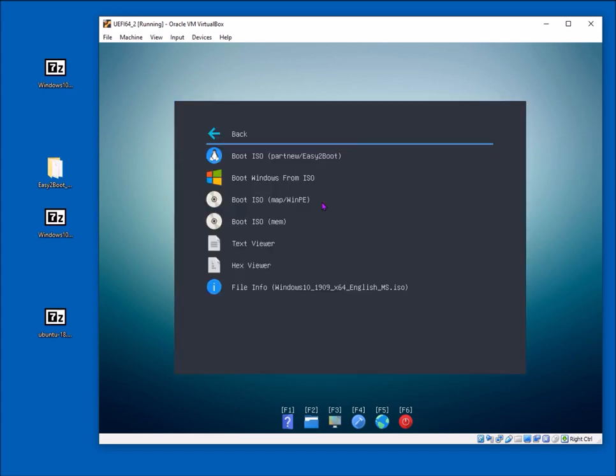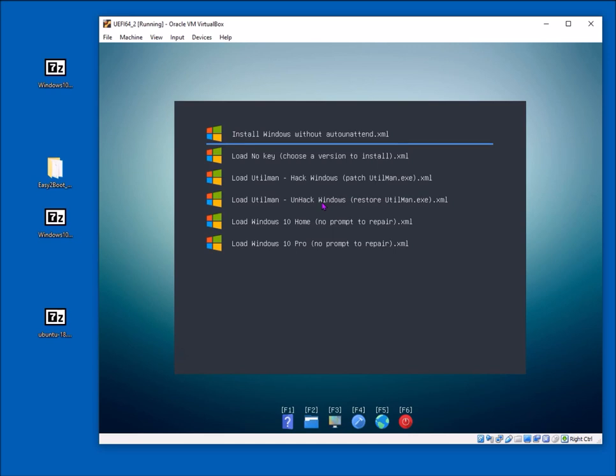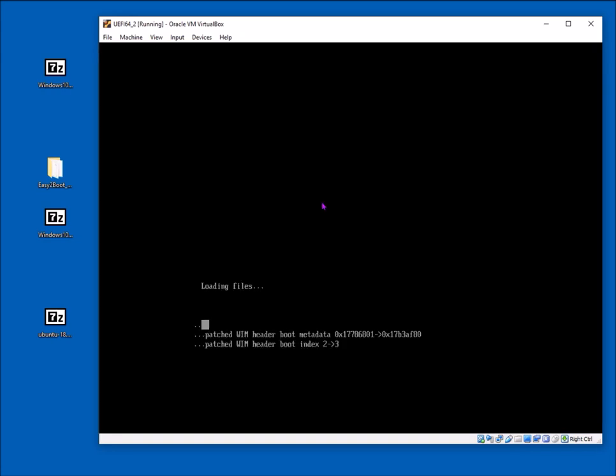This is UEFI 64 booting with possible Secure Boot. Select 'Boot Windows from ISO'. Because we're using Windows 10, and we've got XML files in this folder, we can choose an XML file to use. You can put different XML files in here to automate the installation. In this case I'll choose Pro — or if you choose the first option it won't use an XML file, giving the normal setup experience.